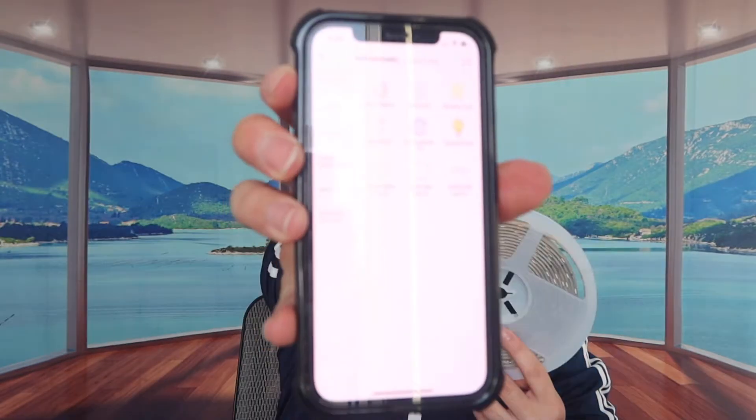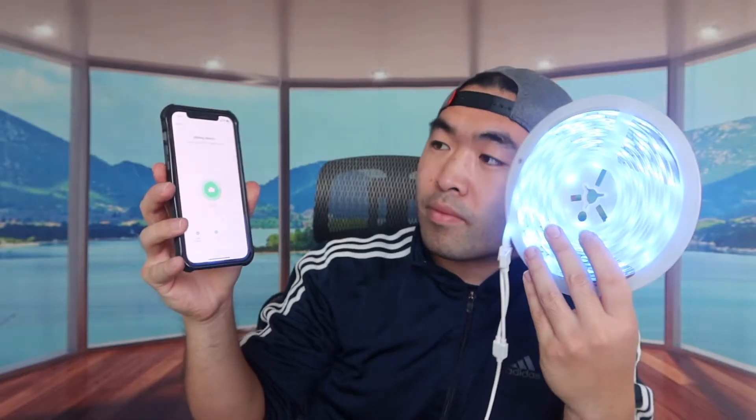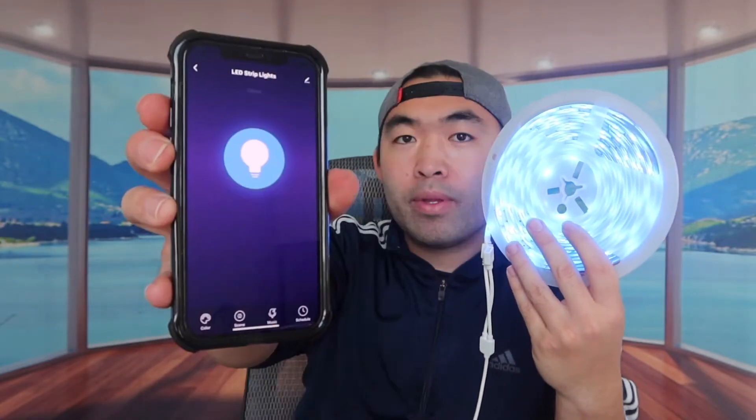Let's connect it to the app to show you how to use it. The app you want to download is shown in the instruction manual. This is basically what the app looks like — you just pair it to the device first. Once connected, I found the device and you can start using it. You can also change the device name, which is convenient if you want to use it with Alexa or another smart home device.